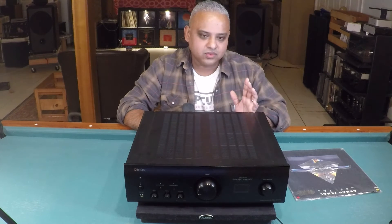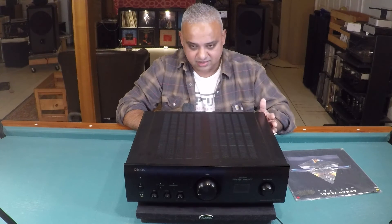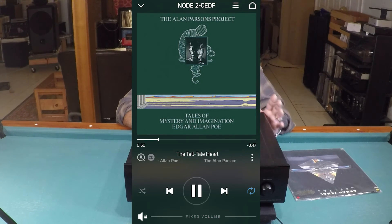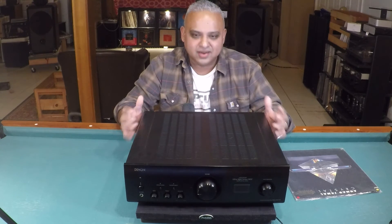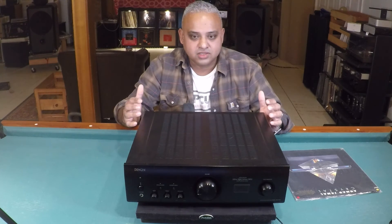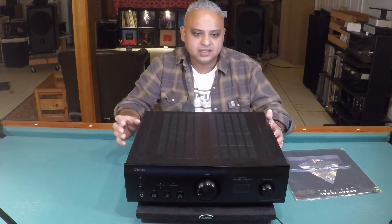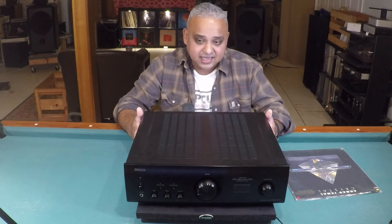Switching to Qobuz streaming via optical and coax using the BlueSound Node 2i streamer: listening to Tales of Mystery and Imagination by the Alan Parsons Project was so much fun. The track 'Tell-Tale Heart' — based on Poe's short story — is rendered on steroids. The bass slam and impact were stunning; emotions of despair from the vocalist turn to remorse and then sheer terror, all very eloquently conveyed via the Denon's built-in DAC. I thoroughly enjoyed it — it is one of the best built-in DACs I've heard lately.